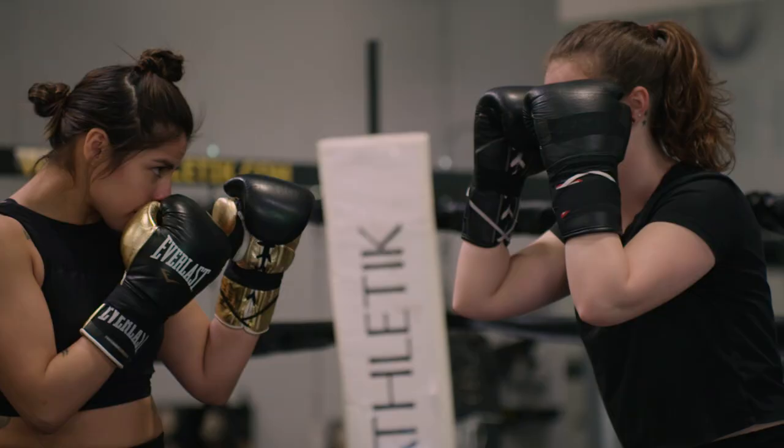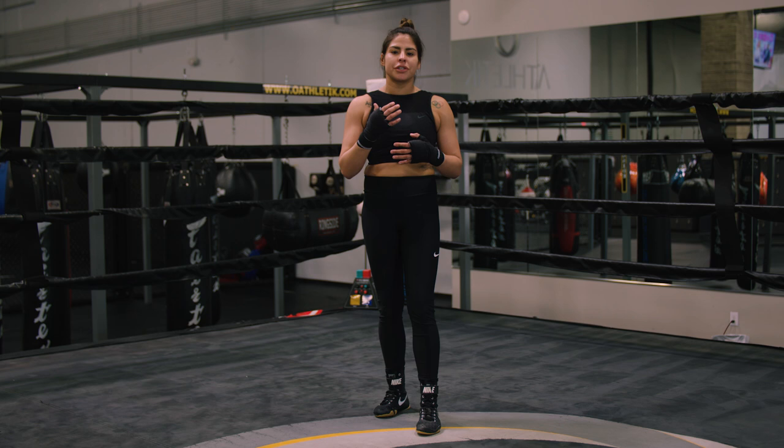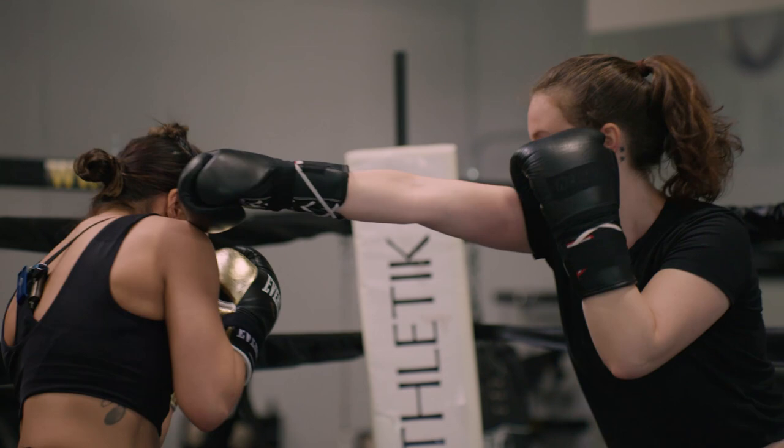Where your foot is, where your head is, where your hands are — it's about repetition. Tech sparring is something that I use about two, three times a week to make sure that I have everything sealed down and compact in my head. So whenever I am doing my live sparring, I can really just think about going full force versus really working on the technicalities.